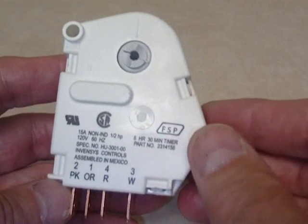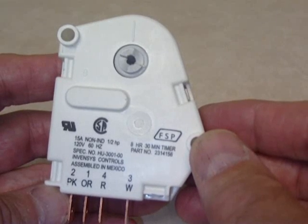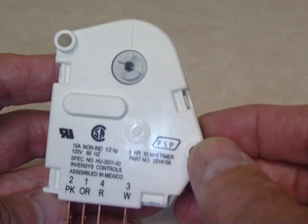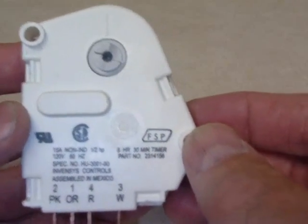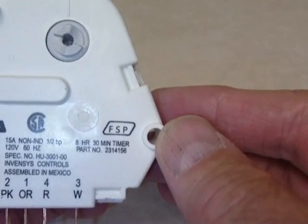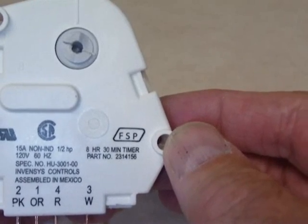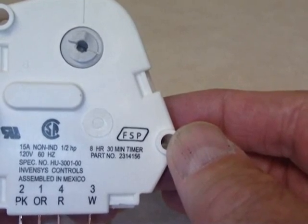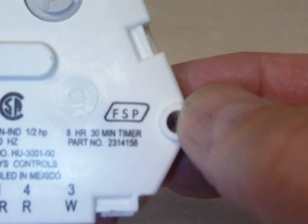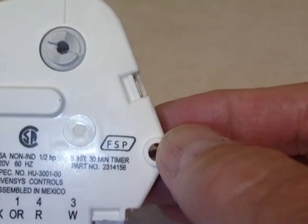These timers are found in any refrigerator that automatically defrosts. If you don't have an auto-defrost refrigerator, this isn't necessary. The refrigerator already has a main thermostat that governs cooling on or off. This device simply takes the refrigerator out of cooling and puts it into a defrost mode, where a heating coil in the freezer heats up the evaporator coils and melts the ice and frost off them. This is an 8-hour and 30-minute timer, meaning the refrigerator defrosts about three times a day.